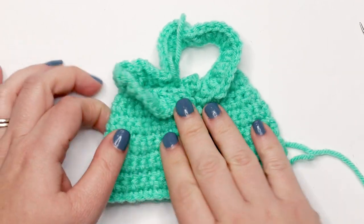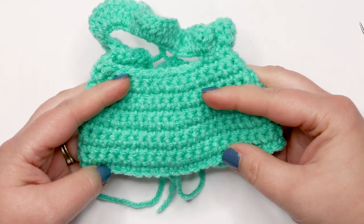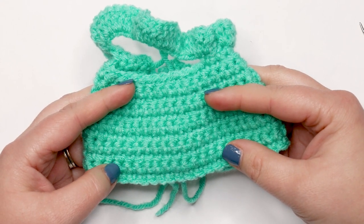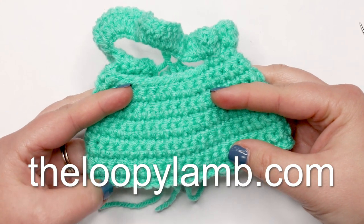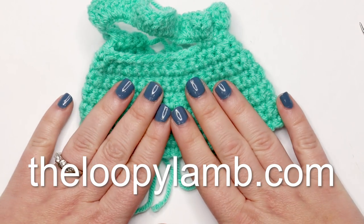Find the spot where the buttonholes line up on the other side and sew a button across from each buttonhole, and you're all set! That's how you make your frilly little doll shirt. If you have any questions, leave them in the comments below. Check out my blog at theloopylamb.com for free crochet patterns. Thanks so much for watching, friends — happy hooking and I'll see you next time!